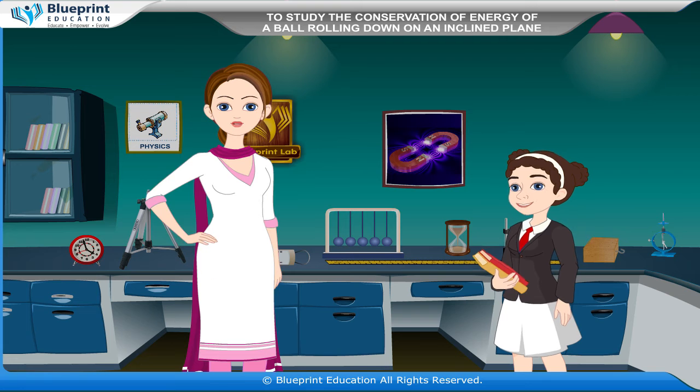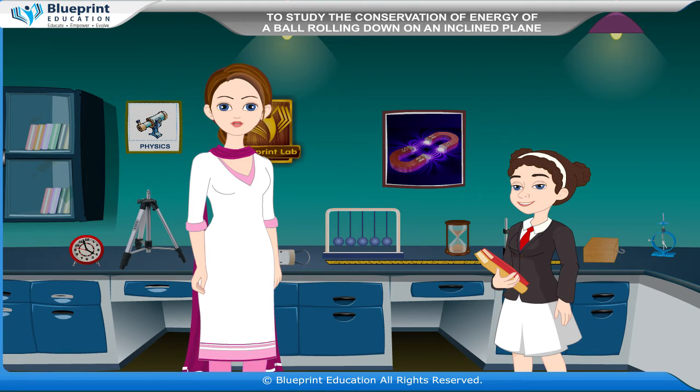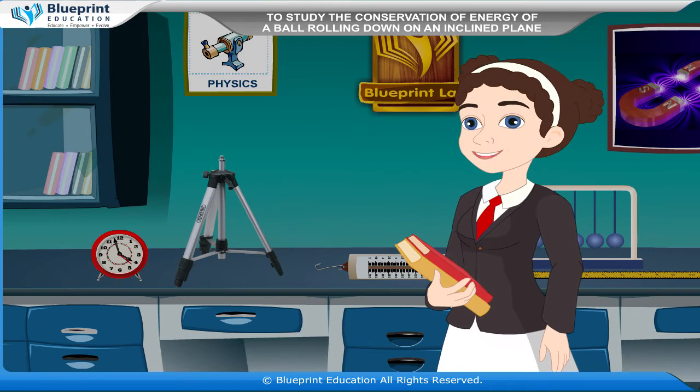The energy possessed by a body due to its motion is called its kinetic energy. The energy possessed by a body due to its position or configuration is called its potential energy.